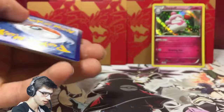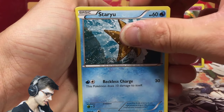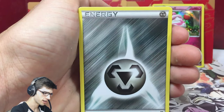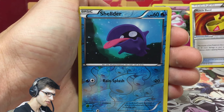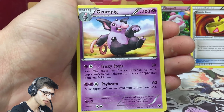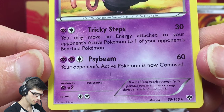Another Mega Blastoise pack art, and then another code — hopefully you guys are getting something nice from those codes, let me know in the comments. It's First In Best Dressed, so make sure you're subscribed. We got Delcatty, Red Card, and a Muscle Band — that's not bad, that's a nice competitive pull. And then a Reverse Shelmet and a Grumpig regular rare. We are on a dry streak right now.